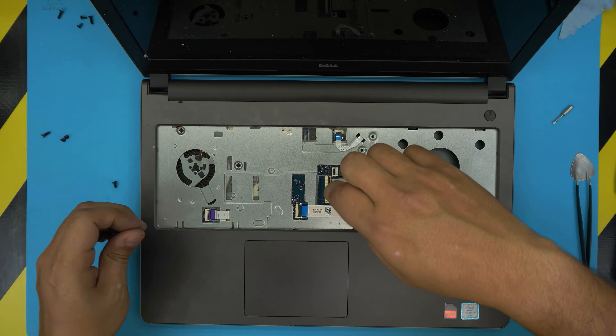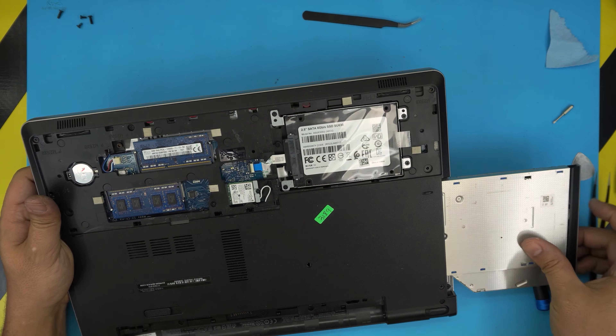Grab the keyboard, slide down the flex cable all the way in and lock it down. The backlight cable: slide it down and lock it down. Bring the keyboard over, flip it and press down the bottom side, squeezing down until you hear the tiny clicks.